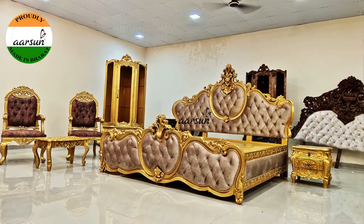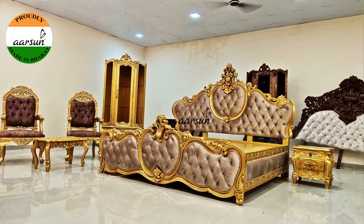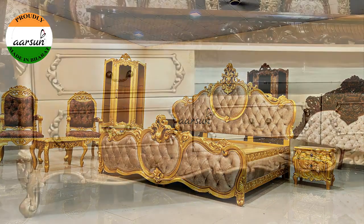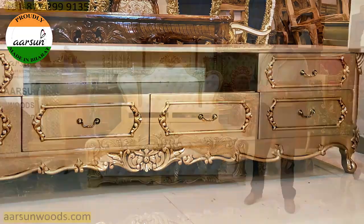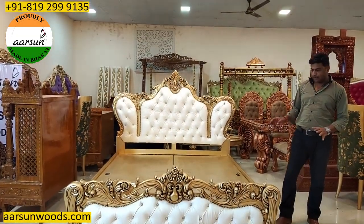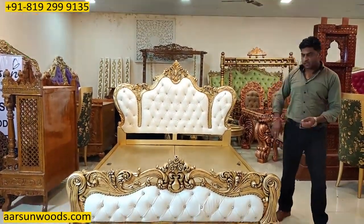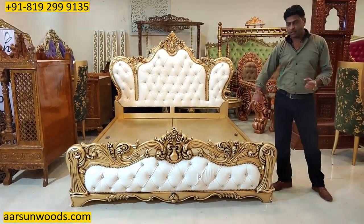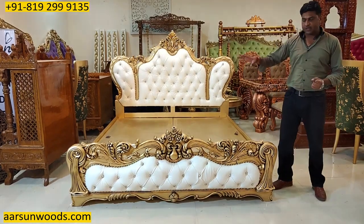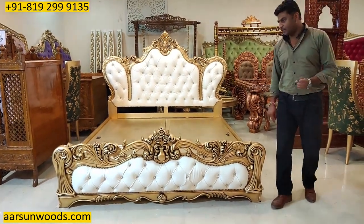Along with this, if you want a side table, dressing table, room chair, or a TV unit, this can be done along with this as per your requirement. And if you are using any mattress that is thicker than eight inches, it's better to go without storage. We'll get to the side putties and the frame inside, so you can keep a higher mattress on this one.